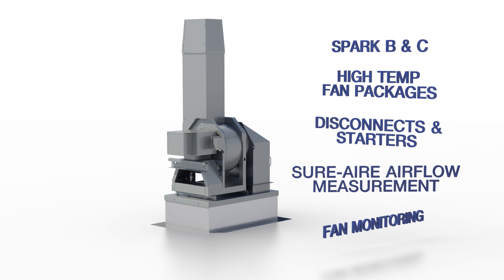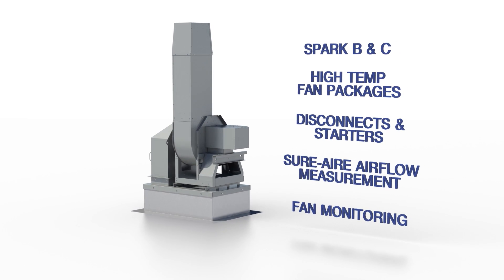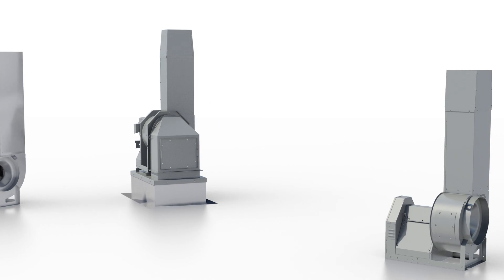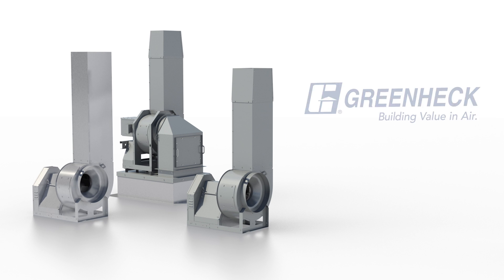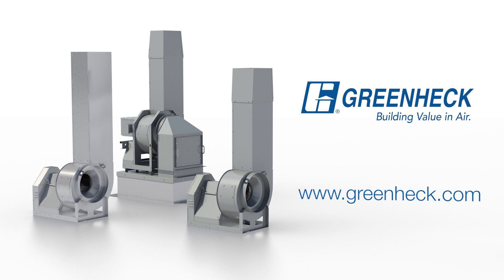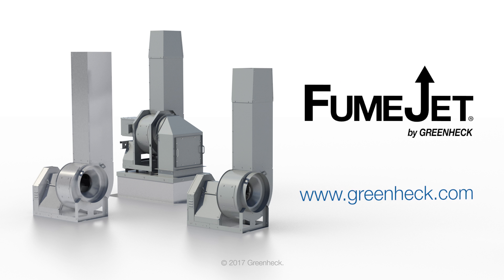In addition, the pre-engineered fumejet line offers a variety of fan construction options to suit all commercial and industrial needs. Fumejet — everything pre-engineered and sized, eliminating fit-up issues and making installations easier, saving time and money. Contact your local Greenheck representative or visit greenheck.com today to learn more. Fumejet by Greenheck — building value in air.